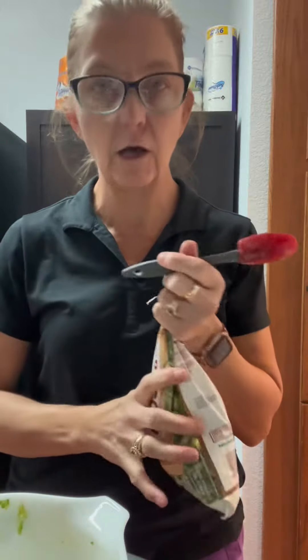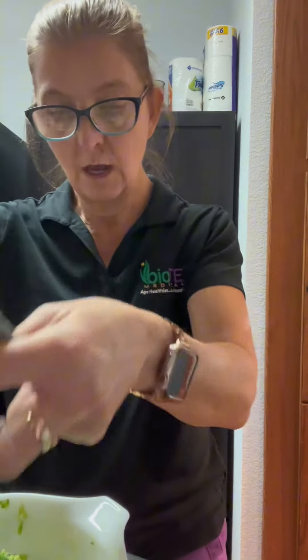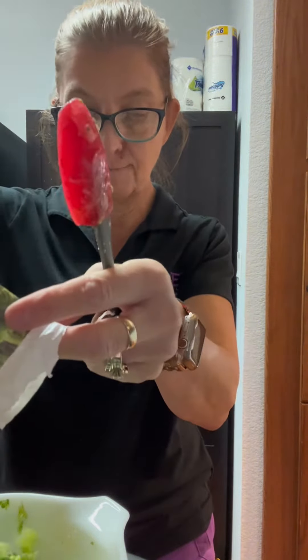I've got my scale. I know 3.4 ounces is a cup, so I'm going to go and put 6.8 ounces in my bowl here.